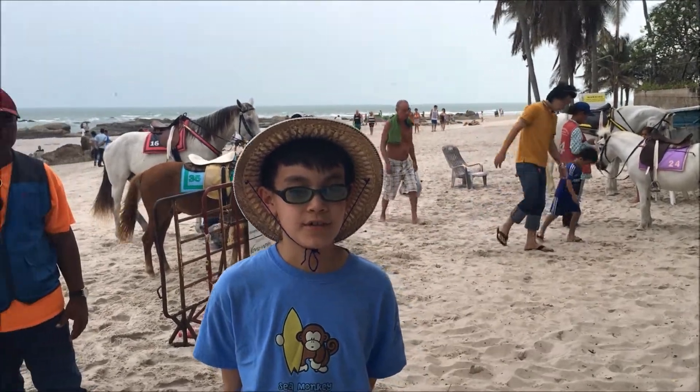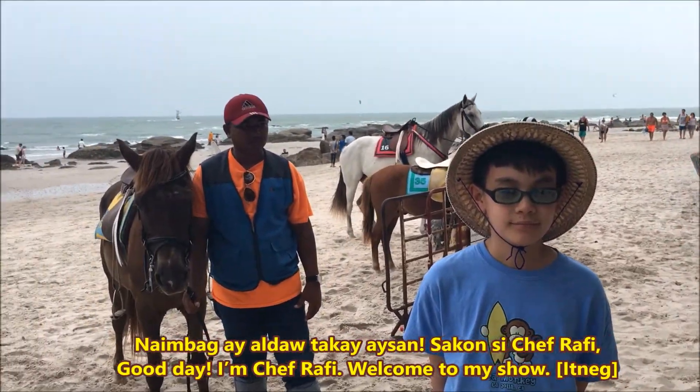Hi, this is Chef Rafi and welcome to my show. The name is Chef Rafi.